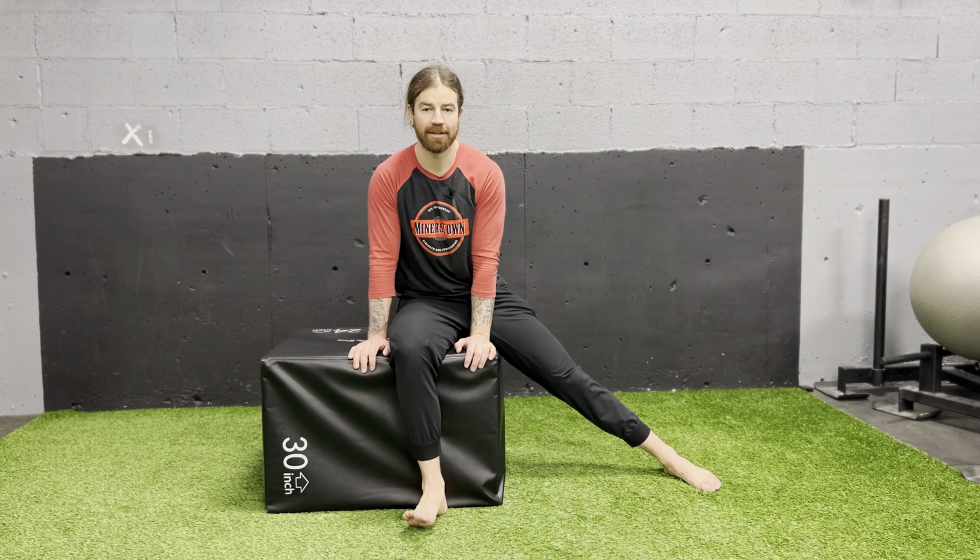For external rotation assessment, we want to get this left leg out of the way. If you don't have a box, doing this on a counter is fine. We just want to be somewhere where you can get your foot off the ground without having to pick your leg up.